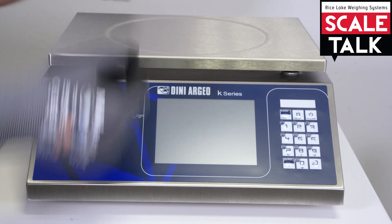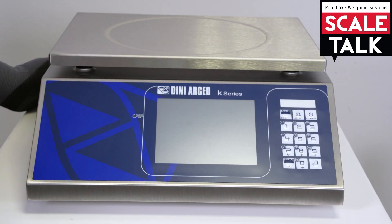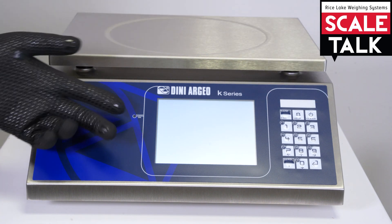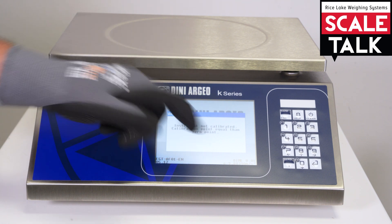As you can see here we have the platform and the indicator over there. We can turn on by clicking on the on-off button right here. The touchscreen will light up showing the energy and, in this case, the error for the calibration.